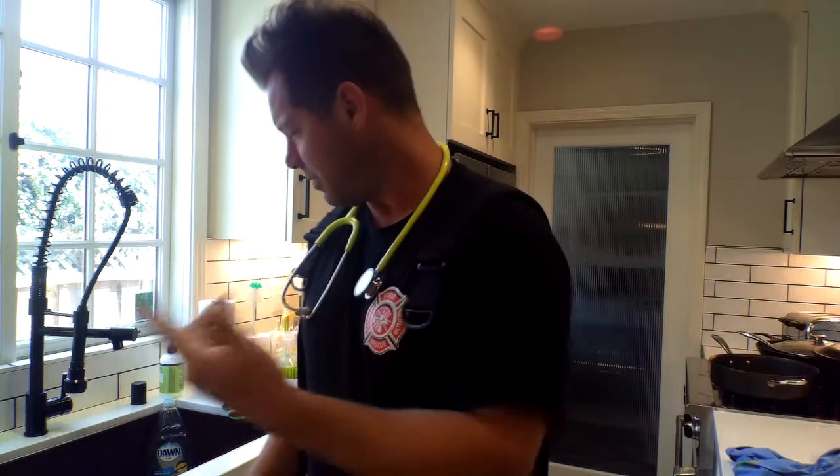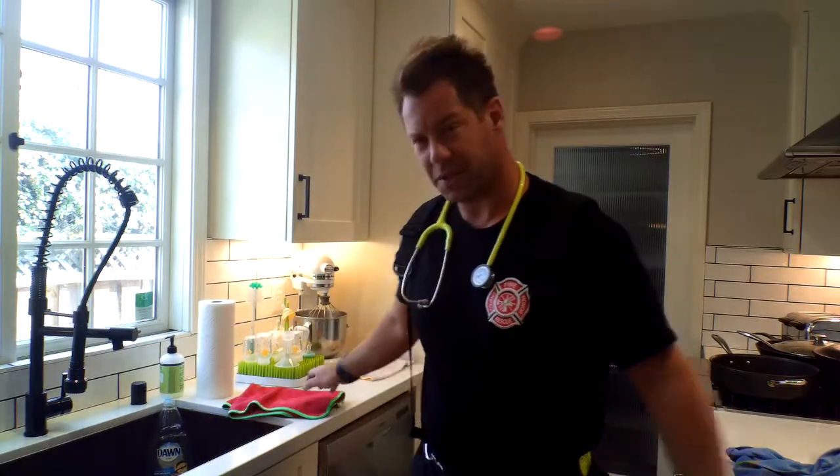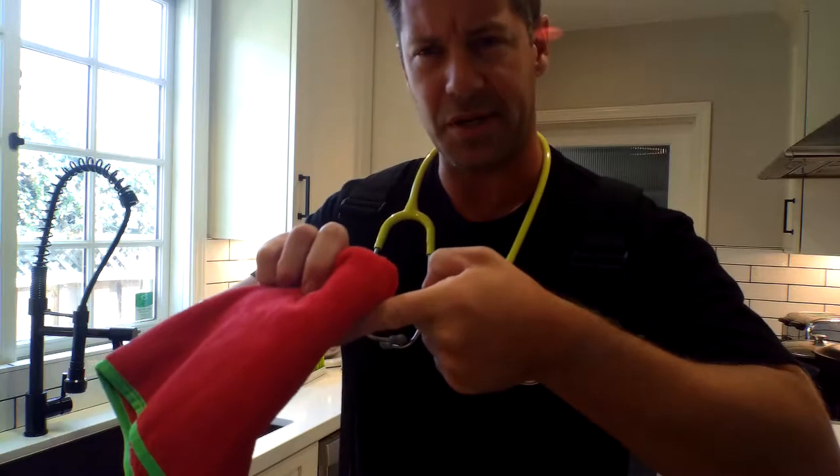Now let's talk about active bleeding. These are simple things that could happen with a child or an adult when making dinner — you get a cut. First, apply direct pressure: get a shirt or a towel and put direct pressure right on it. Next, elevate above your heart. So: direct pressure, then elevate to help control the bleeding.